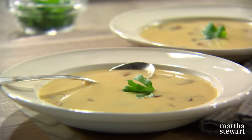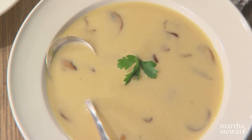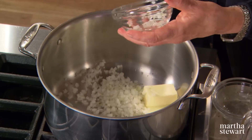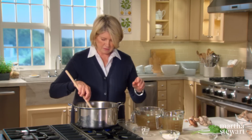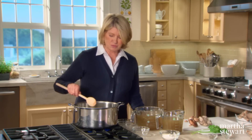Mushrooms lend themselves very nicely to soups. My mom always made her Polish mushroom soup, which we all adored growing up. Also cream of mushroom soup — really delicious as a starter to a dinner party. Start with four tablespoons of butter and half a cup of finely minced onion. Sweat the onion in the butter. While this is sweating, you can prepare your mushrooms.